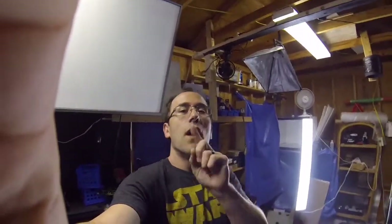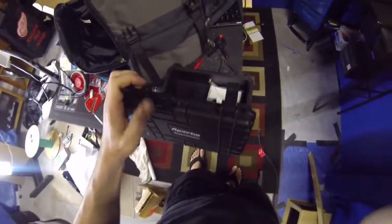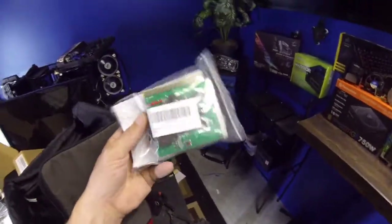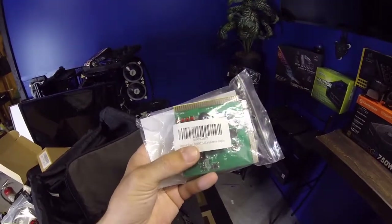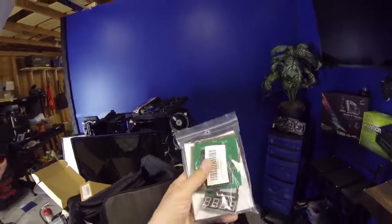You guys have seen everything in my bag so far, but there's still one thing I haven't shown you yet — and it is probably the most important thing, especially when it comes to the computer jobs that I do. I carry it in this nice padded armored box right here. Let me show you what I've got — open it up and it says it right on the label.